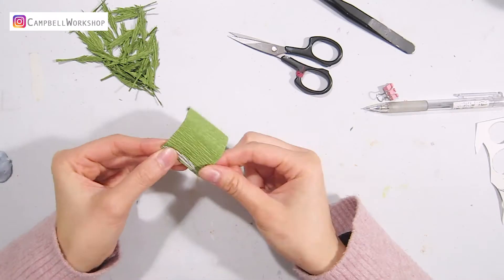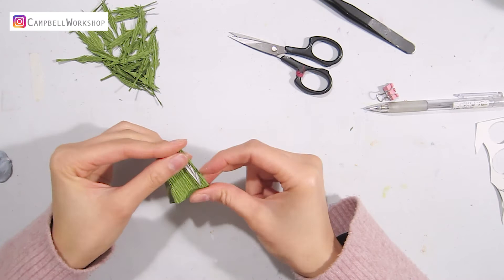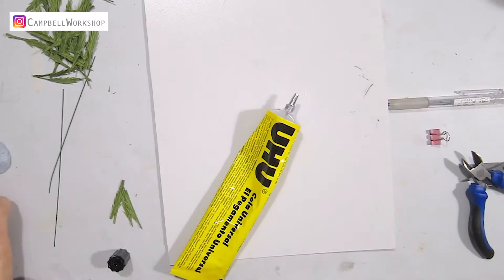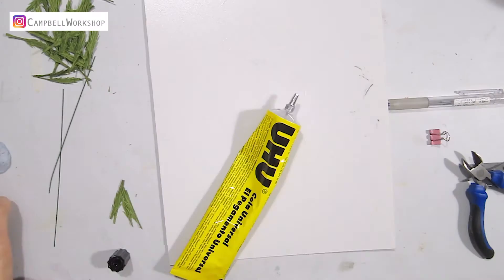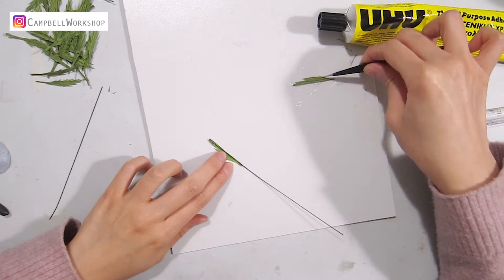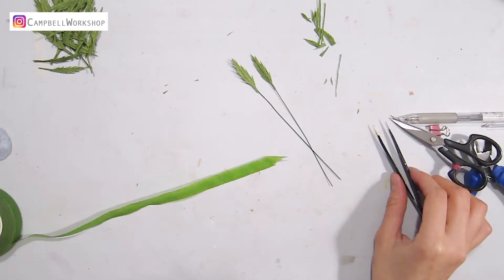Then we need to cut the half leaves for the main stem. Cut them according to the template. Attach the half leaves with hot glue to the wire, and use a pair of scissors to tidy up the joining point. Now we can put the foliage together with some green flower tape.